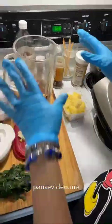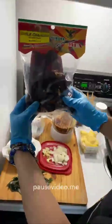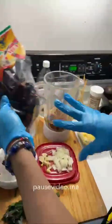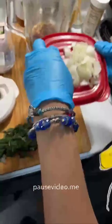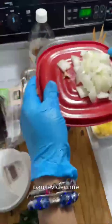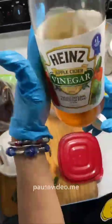In a blender I have some warm water and some guajillo chilies — these are the dried guajillo chilies. I have about three of those in the blender, torn up with the seeds, with about a half cup of water. I'm going to add some sliced garlic and some chopped onions, and also about two teaspoons of apple cider vinegar.